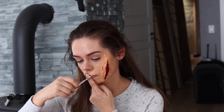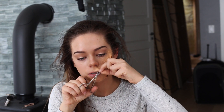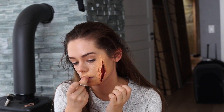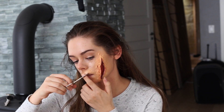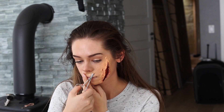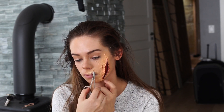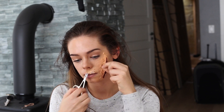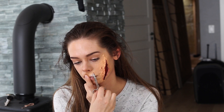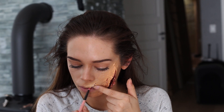So now I'm taking the small scissors and I'm just going to poke some holes in the latex over my lip to make it look cut up and bruised. Then I'm taking the dark red color and coloring inside the small cuts that I just made on my lip.